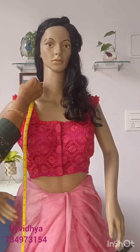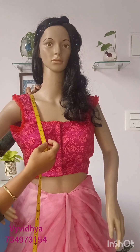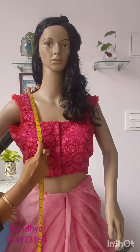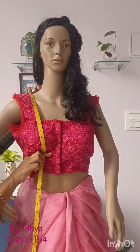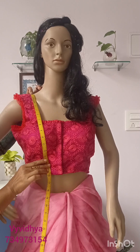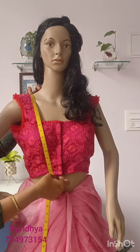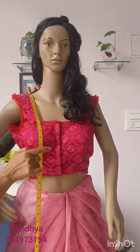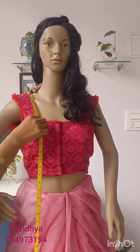First, take the tape from the top right, then from the bottom right. Take the tape straight. Bring the bust point — with the bust point, make the bust straight and put the tape straight in front of the blouse. Keep the blouse tight and the front length tight. Keep the tape straight.